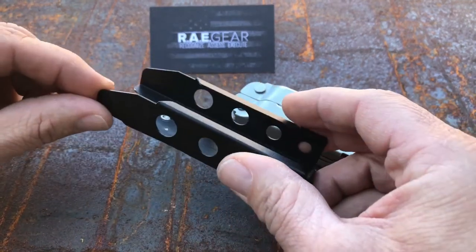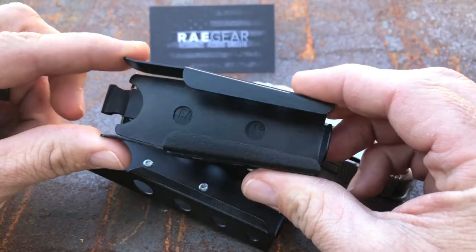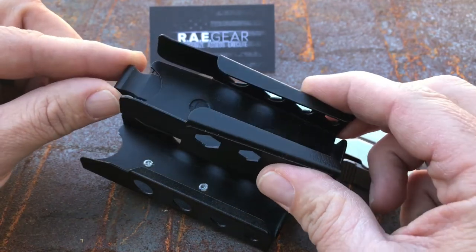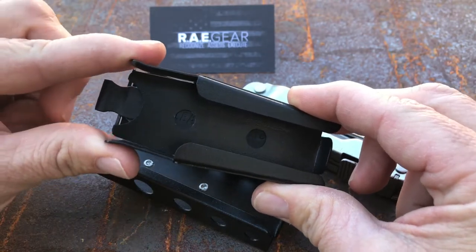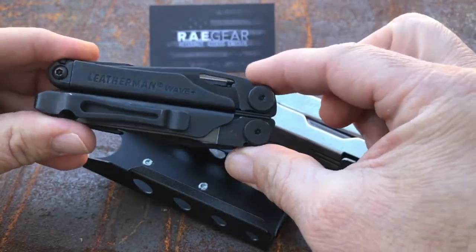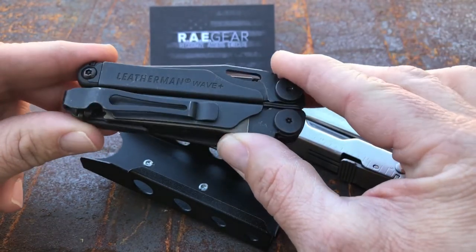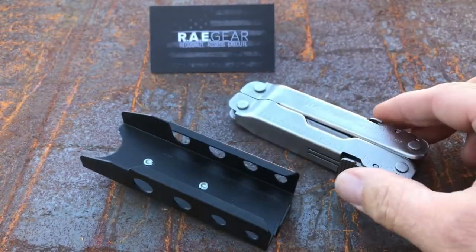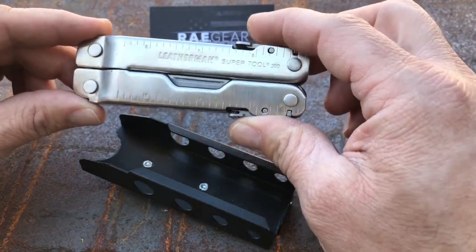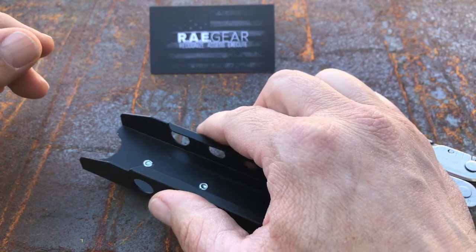It is a little bit different. It does not have the sides that flare in like the Wave one does. This is the one with the bit kit. The design of the Wave kind of has this coffin look to it with these edges, which allows you to taper those sides. But on the SuperTool, it's just a straight line and even has these little tabs. So it's a little bit of a design challenge, but he's done a really great job with it.